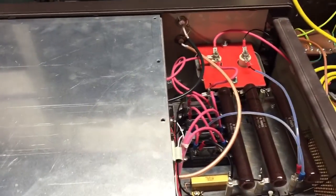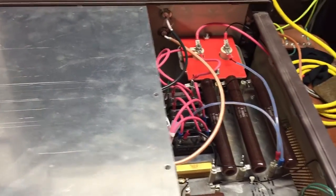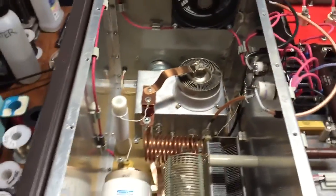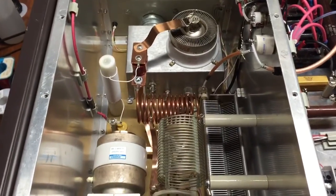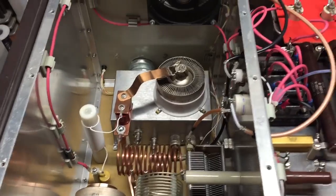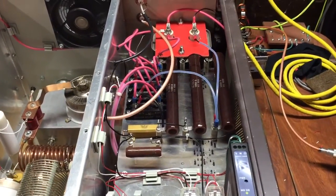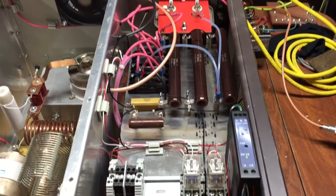Show you the RF jack. It's a great tabletop, everyday use amplifier.